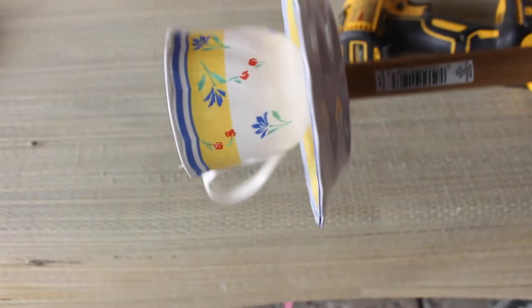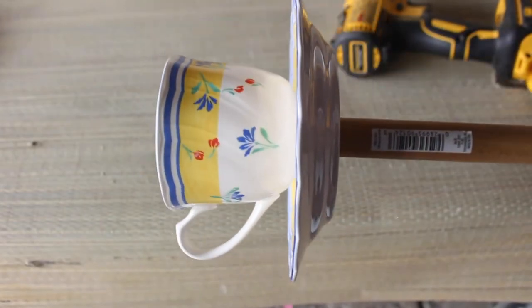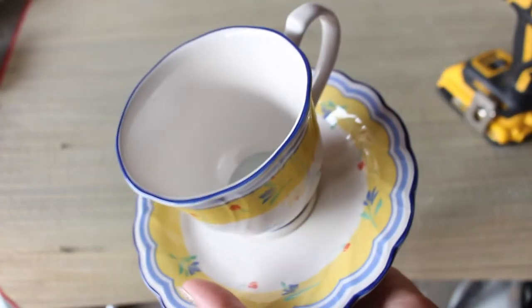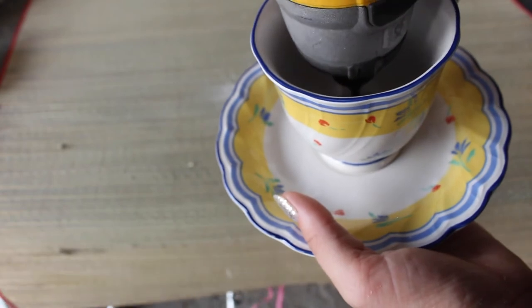The good thing about doing it this way instead of gluing it is, for one, you don't have to worry about the glue failing and the pieces falling and breaking. But also, you can take this completely apart to wash it if needed.